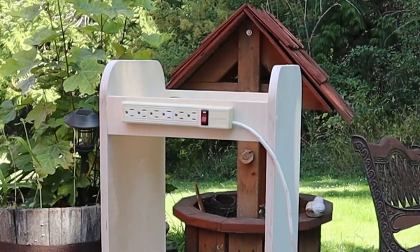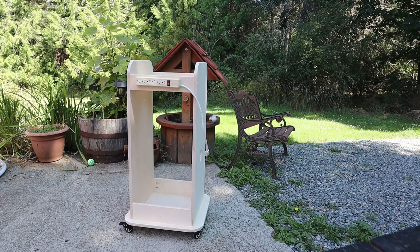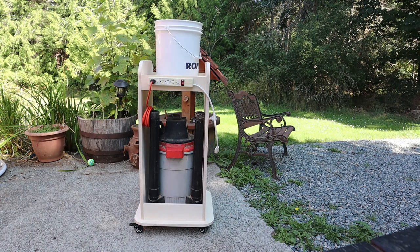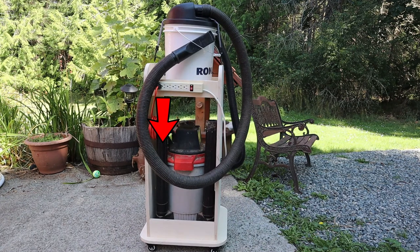I also added a power bar on one of the top cross pieces. I think it would be convenient to have a place to plug things in since the cart should technically be right beside me almost all of the time. The cyclone is constantly being pulled off the top of the bucket by the stiff shop vac hose, so I added some small hooks on top so I can run a bungee cord over it to hold it all down. The shop vac hose extensions and various other attachments fit on the vacuum itself, and the rest sit in the shelf area around the bucket. I think this project has turned out really well, and eventually I do plan to add some stuff on the sides. I want to use it a bit first though to see what makes the most sense to attach. Thanks for watching, please like and subscribe.